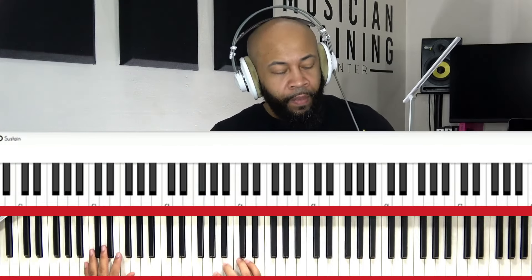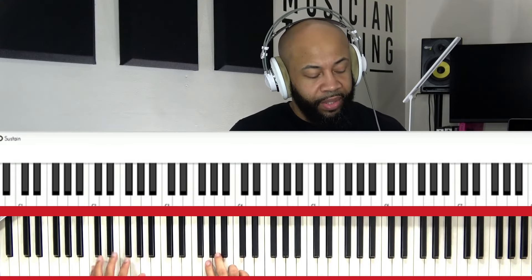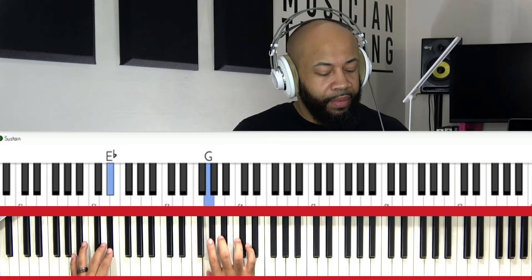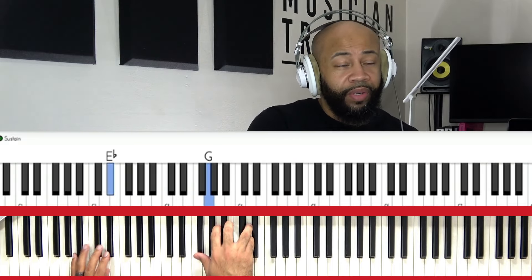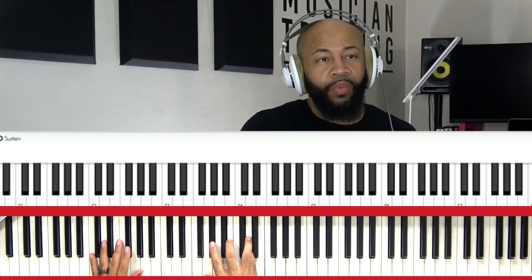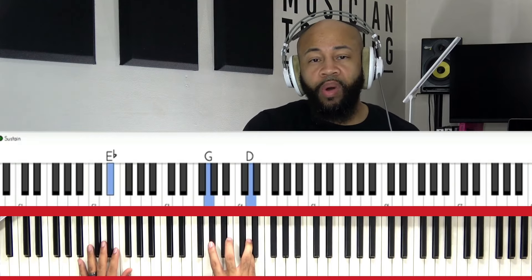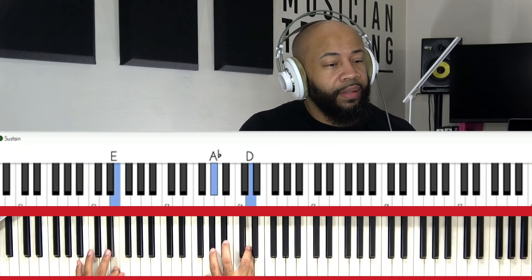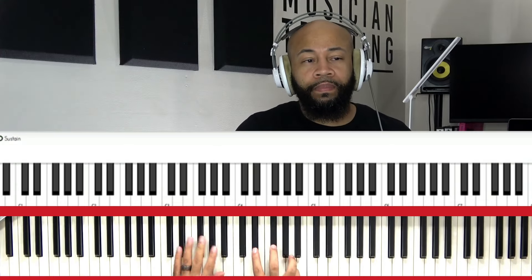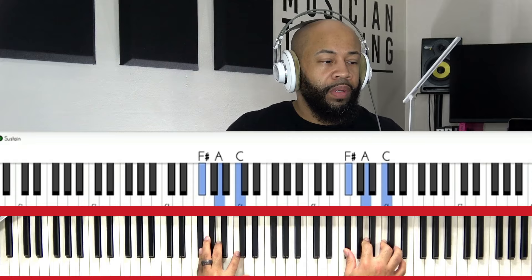So we can do a couple of things. One, we could just focus on these two notes and walk down half steps, then bring D — your note here — or we could pivot on the D to start with. You can just walk down like this, and you can jump into these two chords.